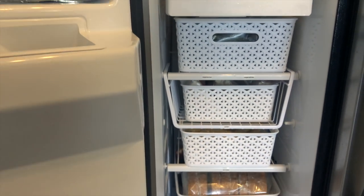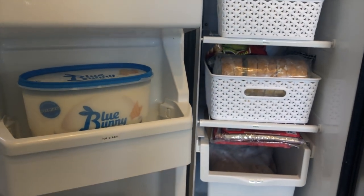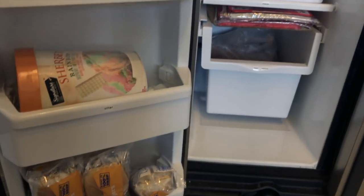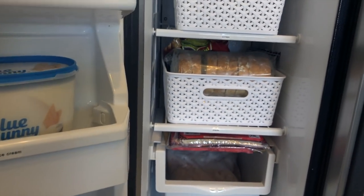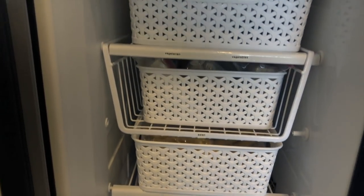That is my freezer organization! I hope you enjoyed this video. Please leave a comment below and let me know what you've done differently in your freezer organization — share your tips with the community. If you're new to my channel, please consider subscribing if you like decluttering, organizing, and cleaning videos. I'll see you in the next one!